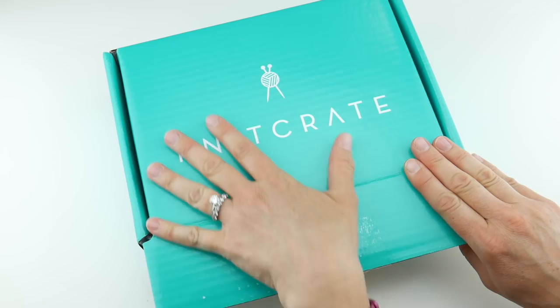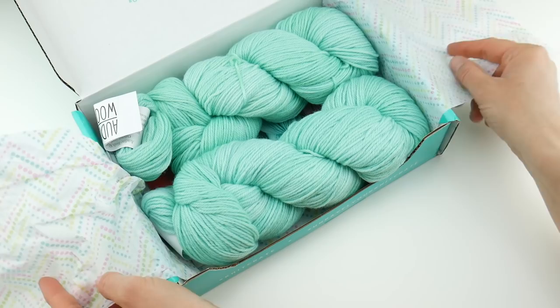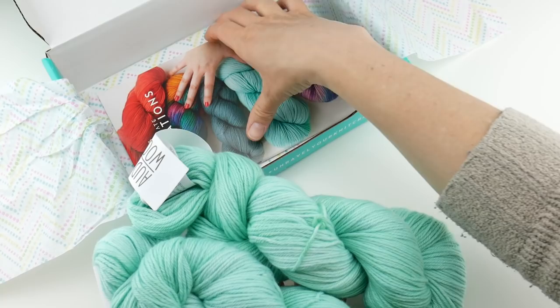This is their signature teal box and this month there is some pretty confetti paper. It looks like a birthday present and inside we can see the yarn this month. How pretty is this yarn? It looks super springy — it's like the perfect April color, isn't it?